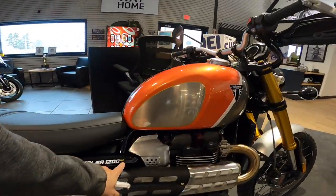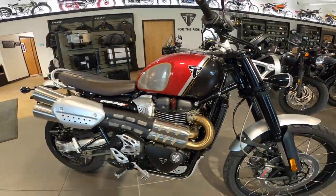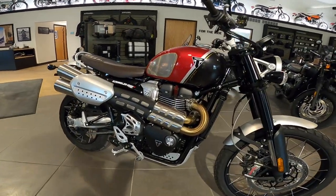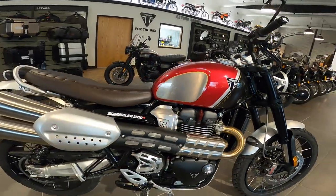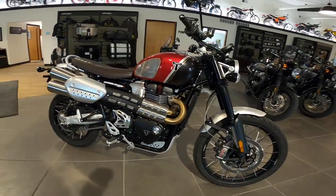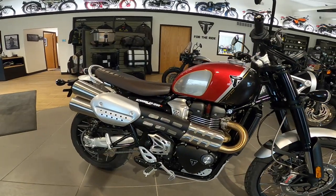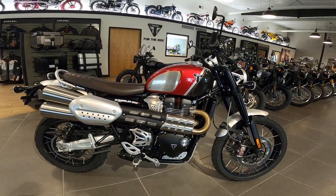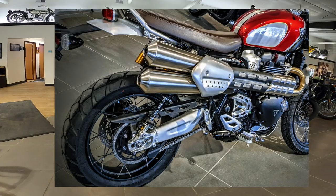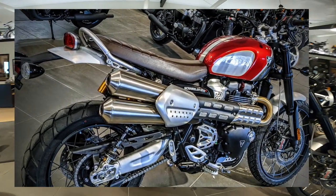It's a 1200 Scrambler — the XC. There's also the XE, which is two inches taller than the XC. These are powered by a 1200 single overhead cam, four-valve-per-cylinder — so eight valves — high-torque engine that puts out 89 horsepower and about 81 foot-pounds of torque. Full torque is at 4,500 RPM, and at 2,500 RPM you're already at 70 foot-pounds. Just loads of torque — it has a very visceral, gritty, gravelly feeling.